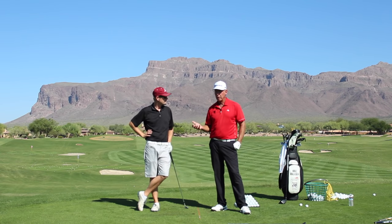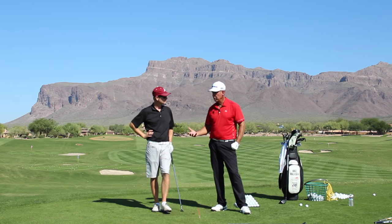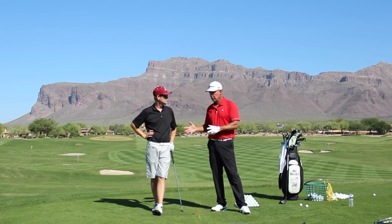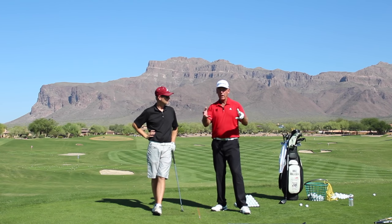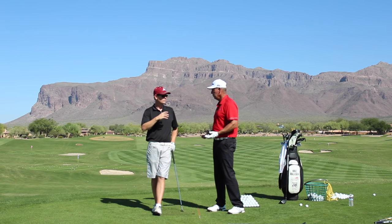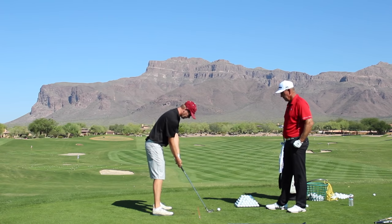Anybody who has a good game has earned the right to be there. The question is how hard did you make it on yourself? If you're plateauing and you're not a low single-digit handicap, there's probably a concept in your head getting in the way of consistency, or your short game is terrible — which is a whole other thing.